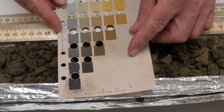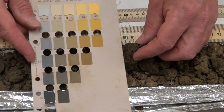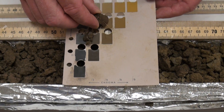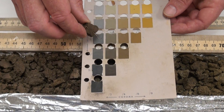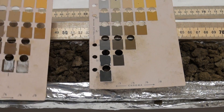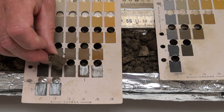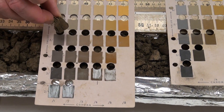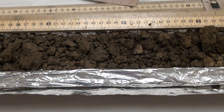Rarely does the hue change, but the value and chroma could — especially the value. I don't think it looks as good as it did before when it was dry. Let's try it with the yellow red page. I think this is a little closer to a 10 YR, value 3, chroma 3. Very close match there. So, 10 YR 3 and 3 at around 50 centimeters for a moist color. I'll write that on my data page.